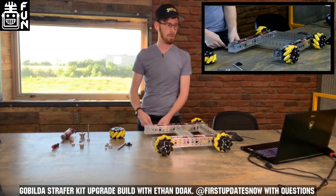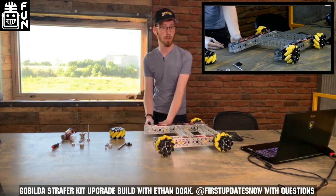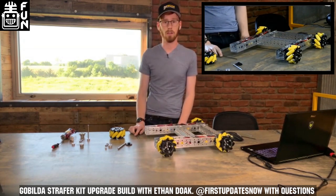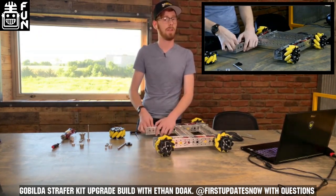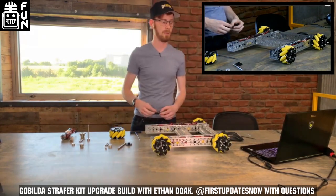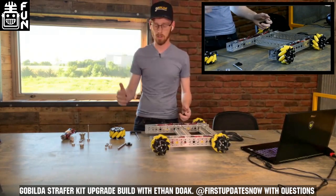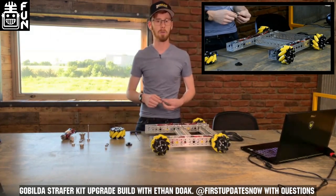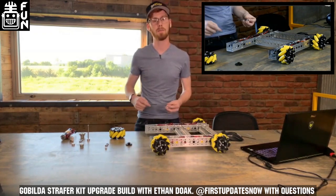Eshaan asks: is anything changing at Gobilda due to COVID? It's been a crazy time for all of us. Thankfully, central Kansas doesn't have very many people, so we haven't been affected much in our local areas. We've even been able to take some interns this year because things are slowly getting back to normal. We're all back to work, practicing social distancing. It's nice to be back in the office and be able to talk to people.